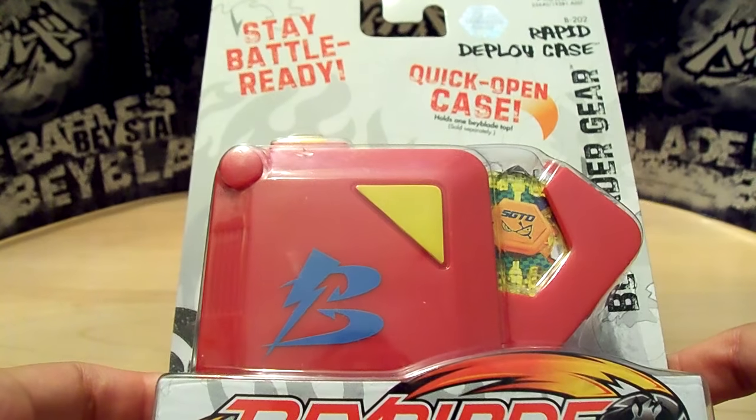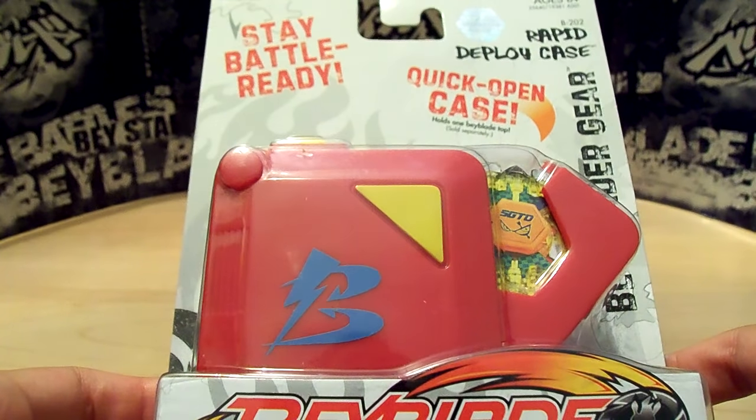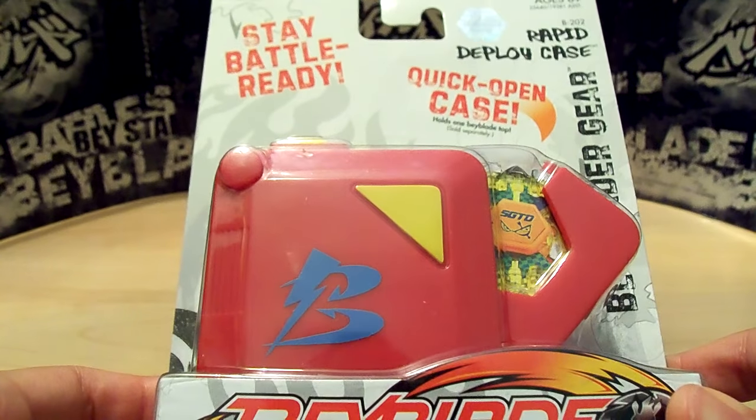Hey everyone, it's JoJo, and this is my unboxing of the Beyblade Metal Masters Rapid Deploy Case.